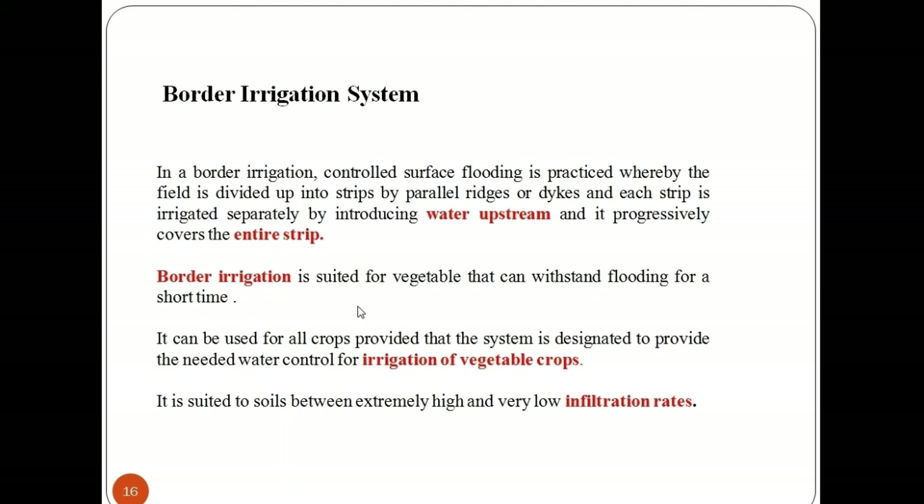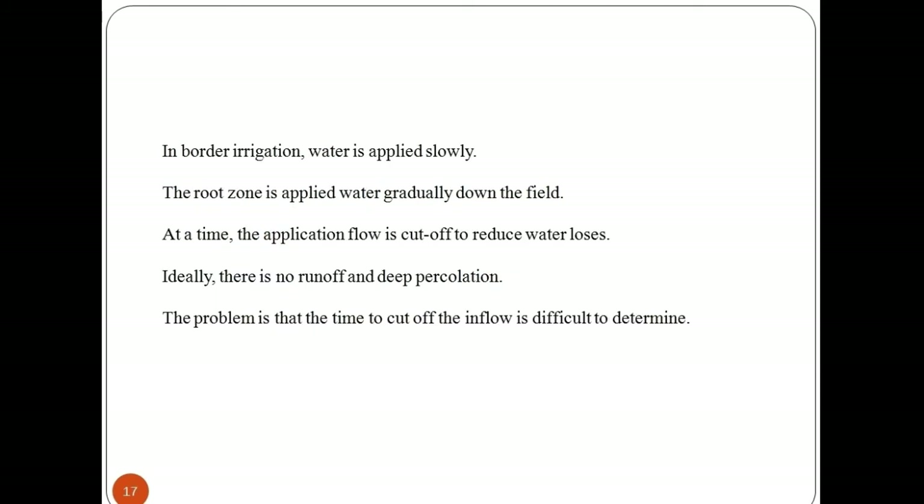Border irrigation is suited for vegetables that can withstand flooding for a short time. It can be used for all crops provided that the system is designed to provide the needed water control for irrigation of vegetable crops. It is suited to soils between extremely high and very low infiltration rates.